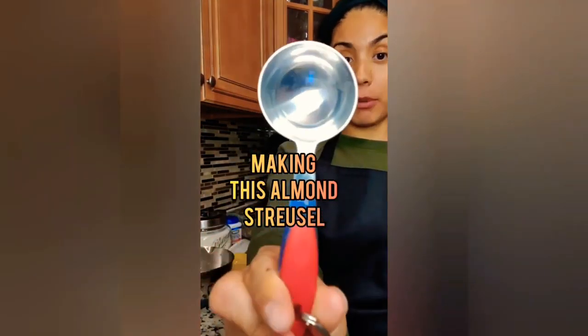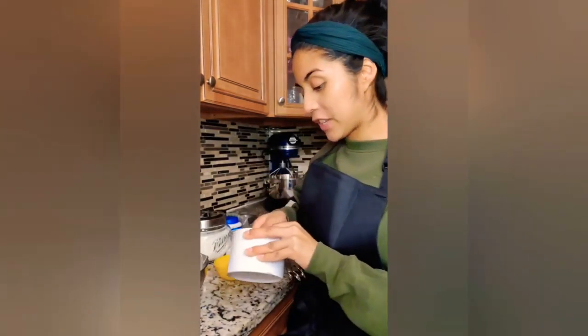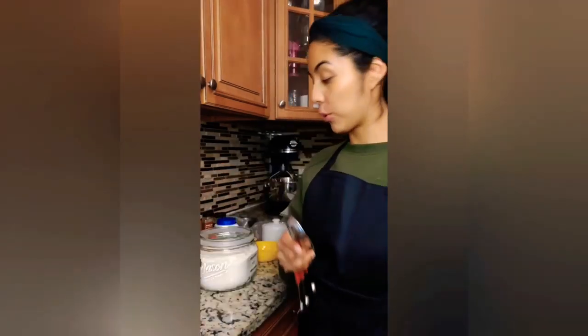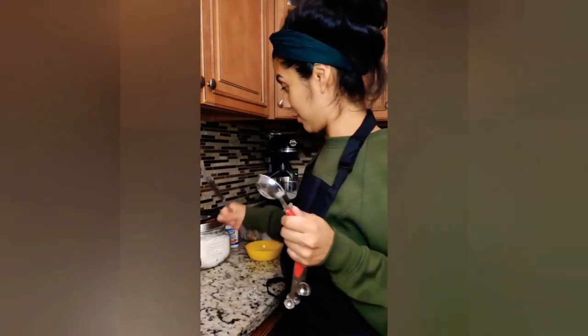This recipe only calls for 12 muffins, but I'm gonna halve it and make just six. First things first, we have our tablespoon right here — we're gonna get about two and a half tablespoons of sugar and two and a half tablespoons of flour to make this streusel.